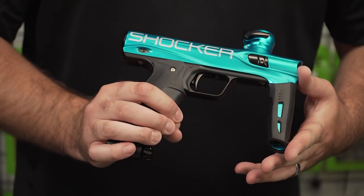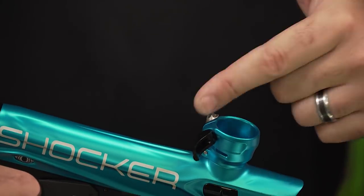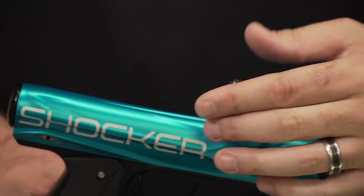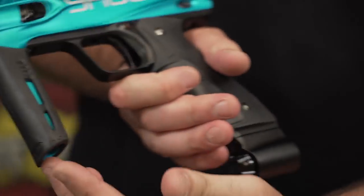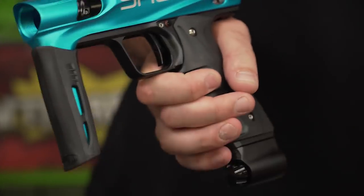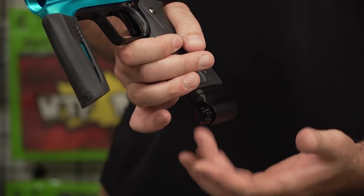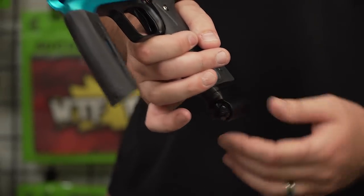Even the feed neck — you've got a locking feed neck here, this is a wonder itself. You've got the rubber grip up front that holds you — you can get a good grip on that bad boy and not have your hands slip off. Did I mention the ASA? Briefly, but there it is. Boom shakalaka.